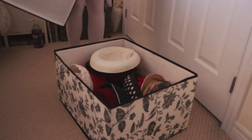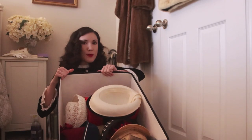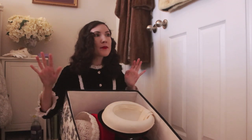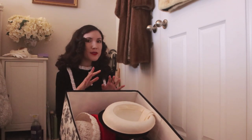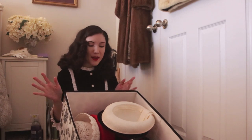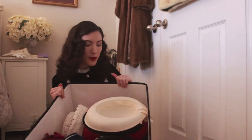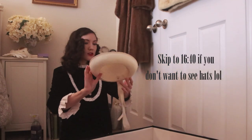I'm starting out with this big box of hats that used to be at the very bottom of my closet — it was really inconvenient when I had to actually get a hat out. I tried to keep the out-of-season ones separate but ended up just mixing them all together, which was really annoying. I'm going to go through these first and see if there's any hat I don't really wear anymore that I can part with.